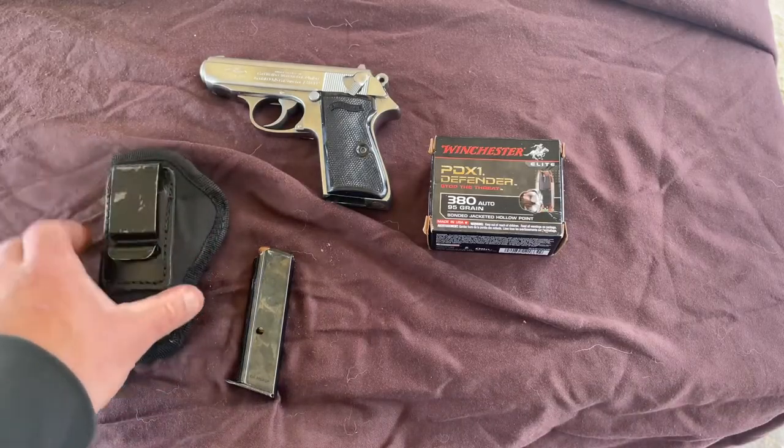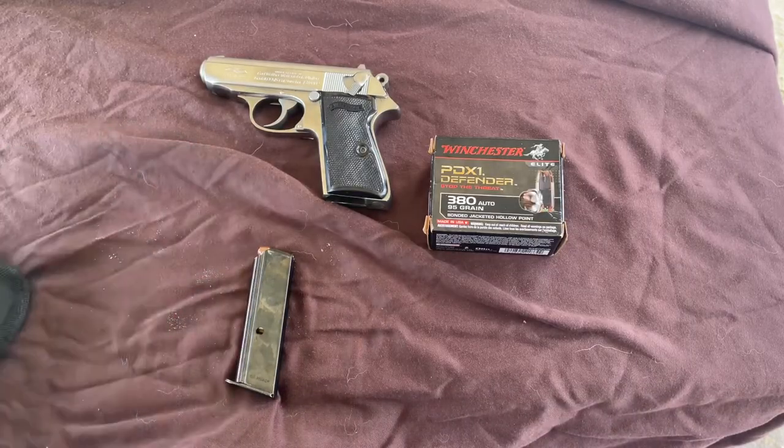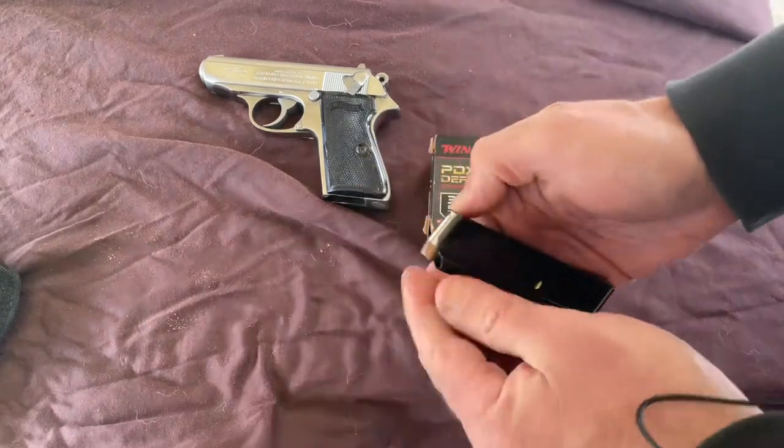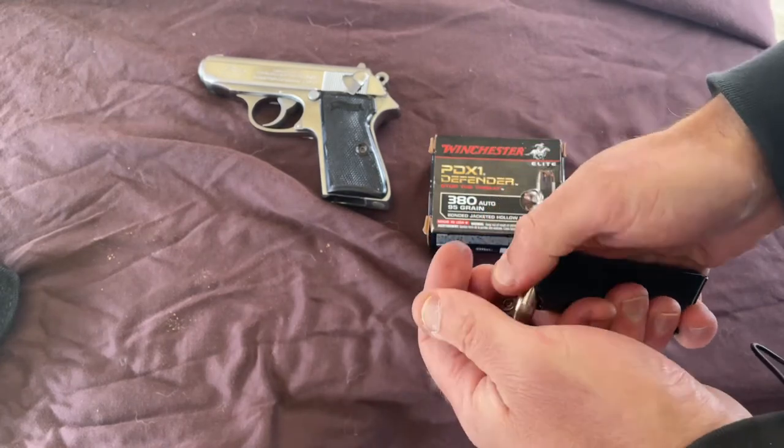So when I carry this gun, it is in an inside-the-waistband holster. Obviously this isn't a Walther magazine, but this one is a Mec-Gar. I swap it out every so often with the original Walther magazine I have.